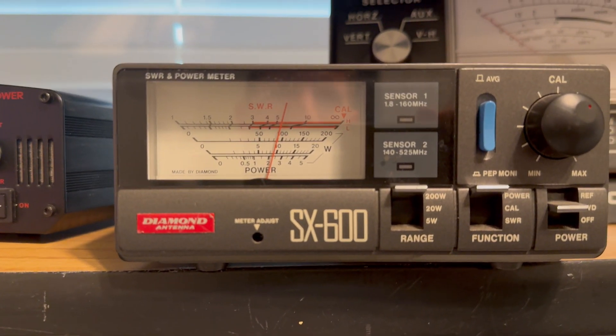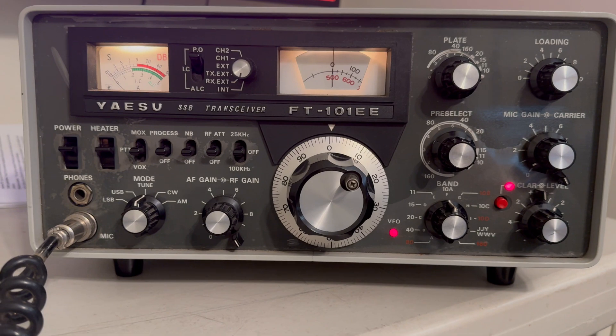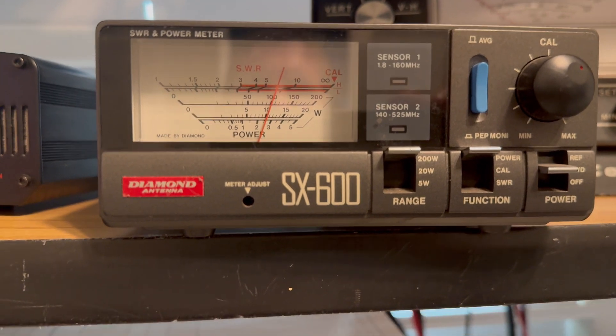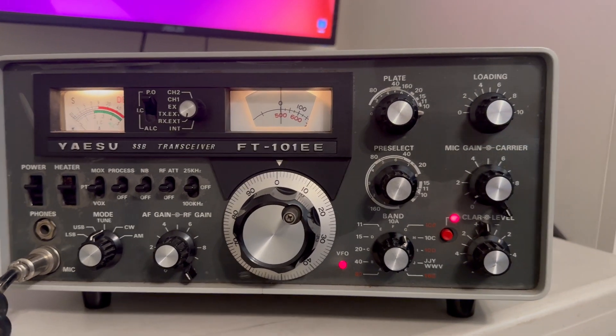Now we're on 15 meters — looks to be around 90 watts. Now we're on 10 meters, band 10a, which puts us at 28.0 megahertz — looks like right on 100 watts.